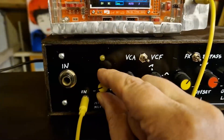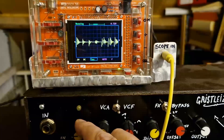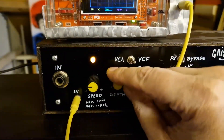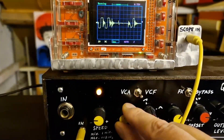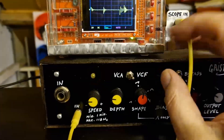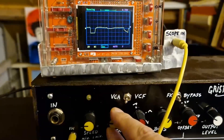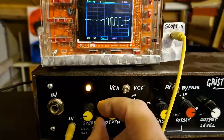This is the speed. There's depth. VCA mode — it's working much better now.